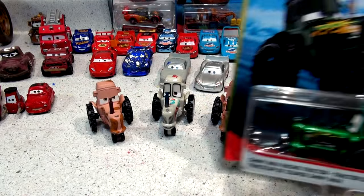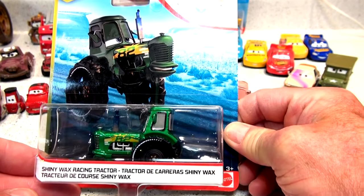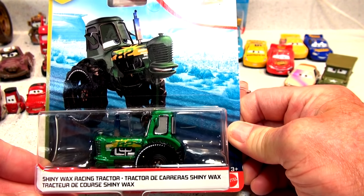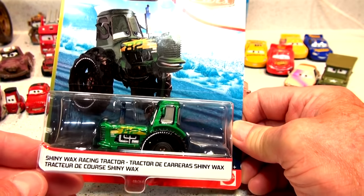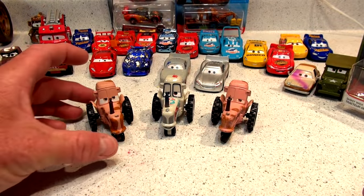Hi everybody, welcome back. Today we're going to unbox the Shiny Wax Racing Tractor. It's brand new. I just got it a couple of months ago actually. And it's going to add to our selection of tractors in our wide range of collectibles we have here.